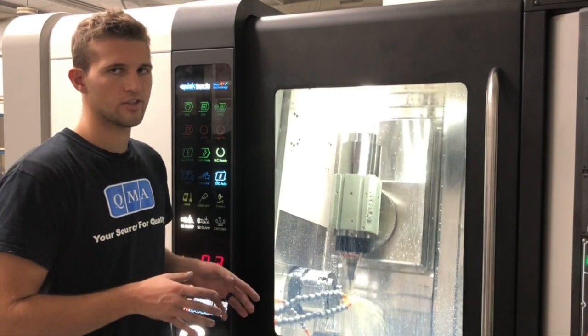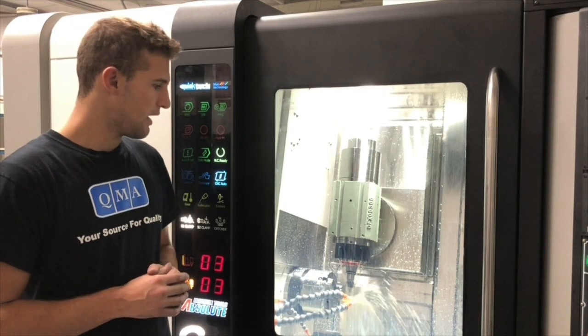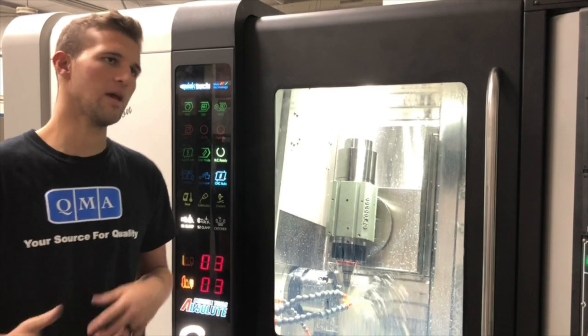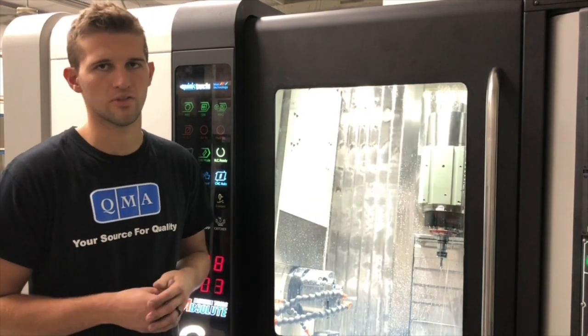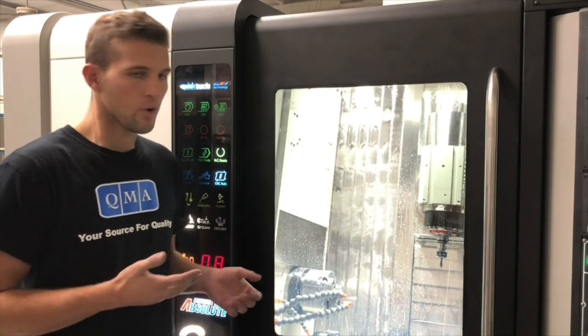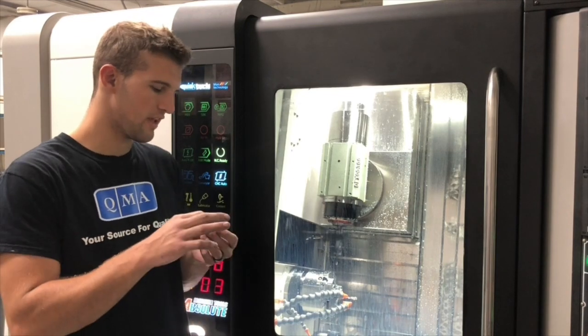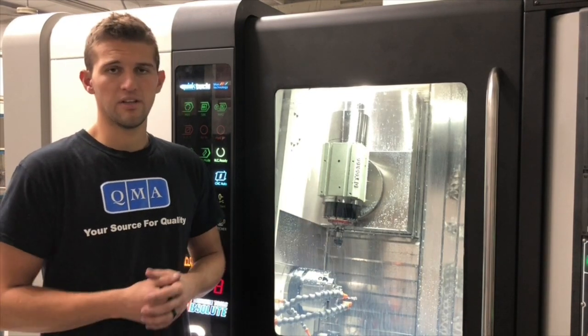So this is our 9-axis turn-mill. The idea behind this machine was we wanted to bar feed square parts. We wanted to get more into bar feeding, but we didn't want to just get paid a few dollars per part. So right now we're actually machining a square part — these little fingers that are used on an assembly line. And now you're getting paid good money for it.